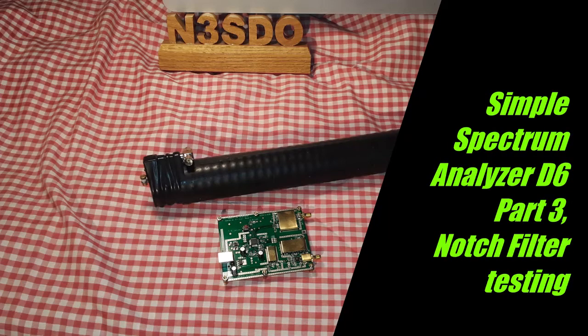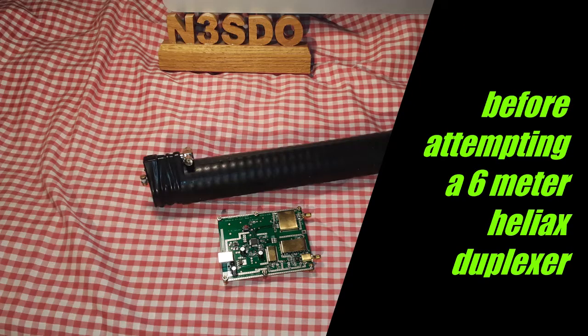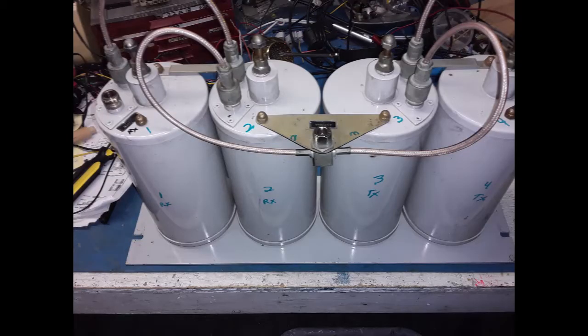Hello YouTube, N3SDO here for part 3 in my multi-part video series on the Simple Spectrum Analyzer D6. In this video I will demonstrate using the Simple Spectrum Analyzer for testing an experimental 116 MHz Heliax notch filter, designed similar to do-it-yourself 6 meter Heliax repeater duplexers. The information presented here is also applicable to testing filters for 2 meter or 440 band conventional duplexers.